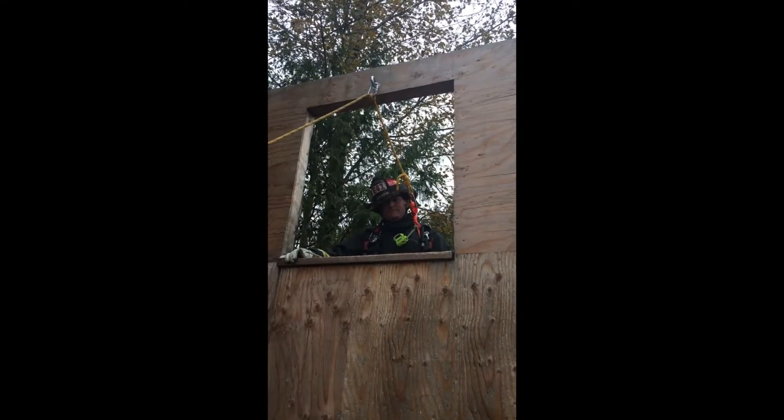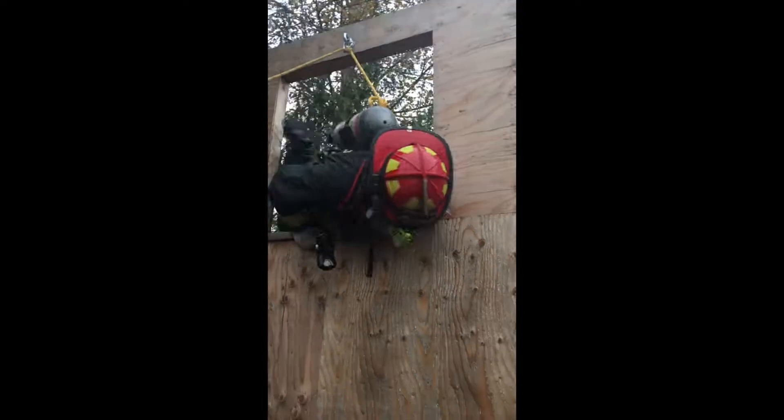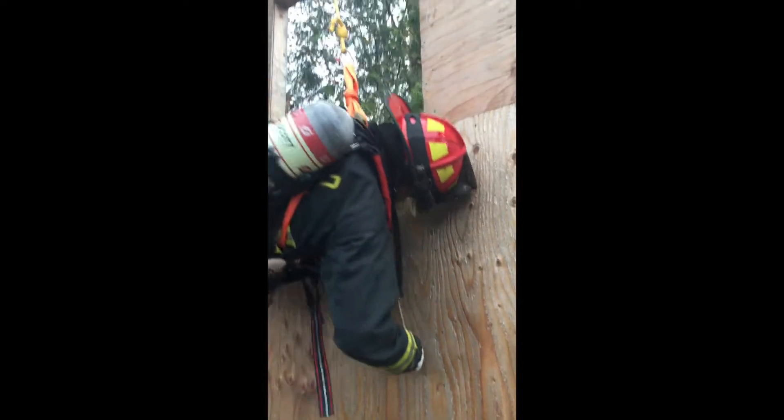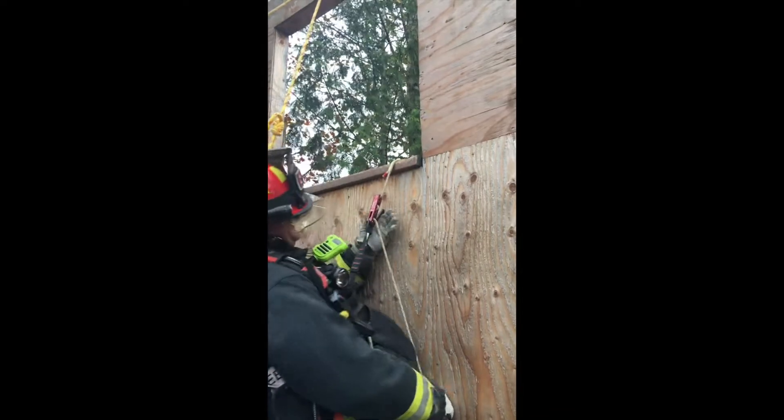Captain Proctor is now going to demonstrate a full-speed demonstration of the bailout of a window. In this demonstration, Captain Proctor is going to show a full-speed remote anchor bailout. This does not require you to use your leg as a safety. Once the system is set, you have the ability to just jump out the window. He's going to clear the window with a tool and make sure he has sufficient space to get out of the window.